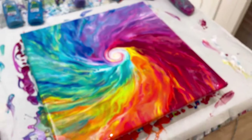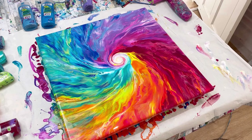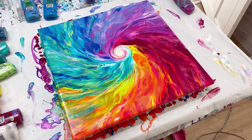Wow, so happy — it's just so bright, so bold, so colorful. Really excited. I'll be back when it's dry.